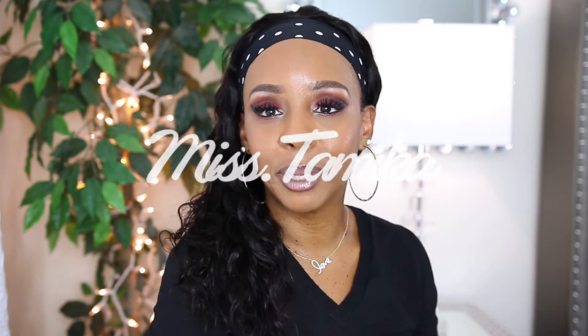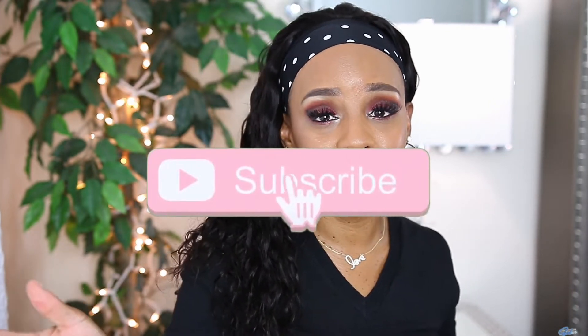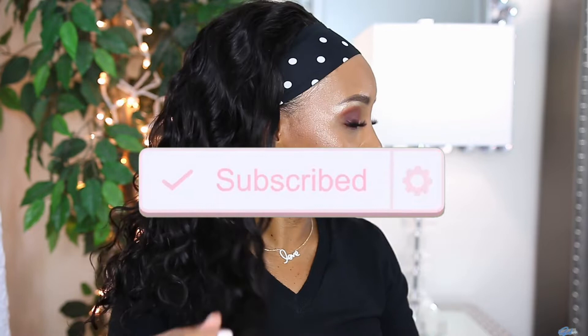Hey everyone, welcome back to another video. If you're new to my channel, my name is Miss Tamika. I upload videos once a week on Sunday, and I also throw in a bonus video throughout the week. If you're here for this hair wig review, you know what you need to do — keep watching! But before you do, click that subscribe button. It's free.